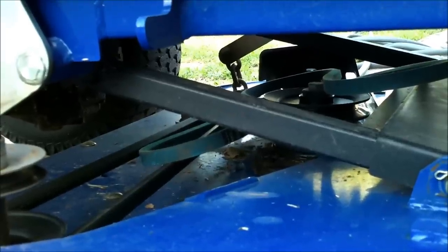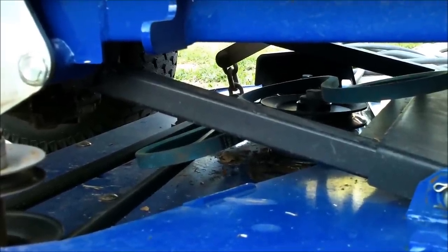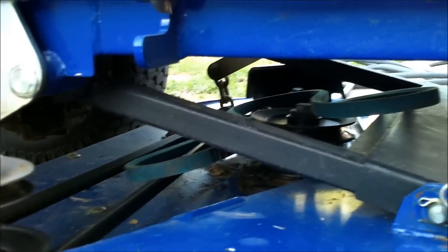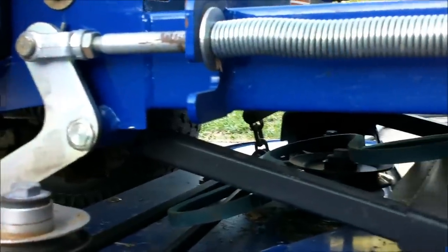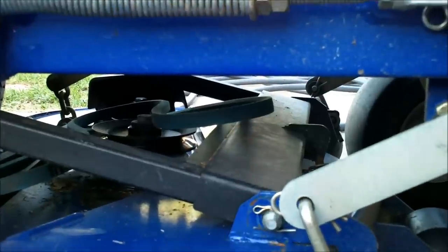I'm going to show you a couple of little tricks on these Dixons. I've been working on Dixons since '98, so I know a thing or two about them. This is the first one I've worked on in a while though — there just aren't any dealers up here in the DFW area.